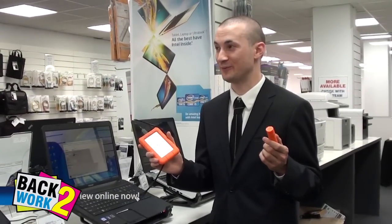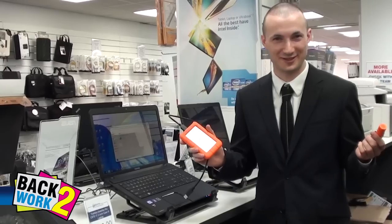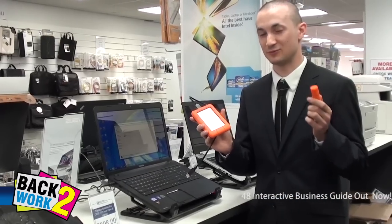So here we are in our Mount Waverley showroom. If you are in the Mount Waverley area, please come and visit us. Now we're going to put these guys through their paces, because they've gone through quite a rough battery of tests. Let's put them to the test.